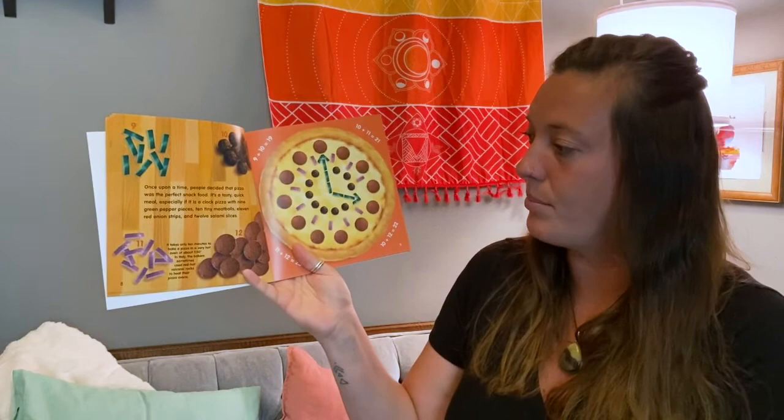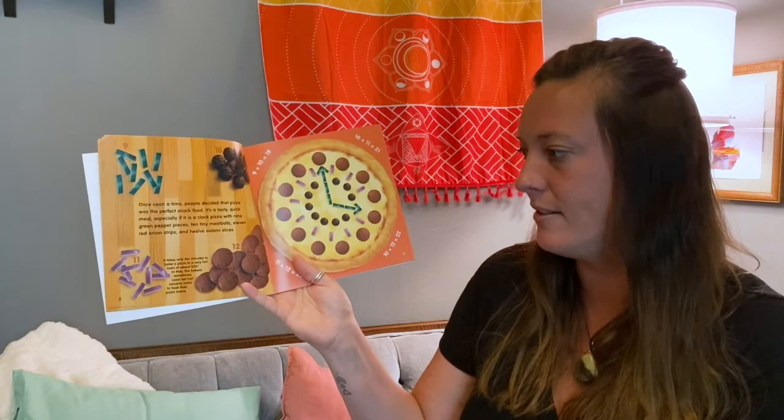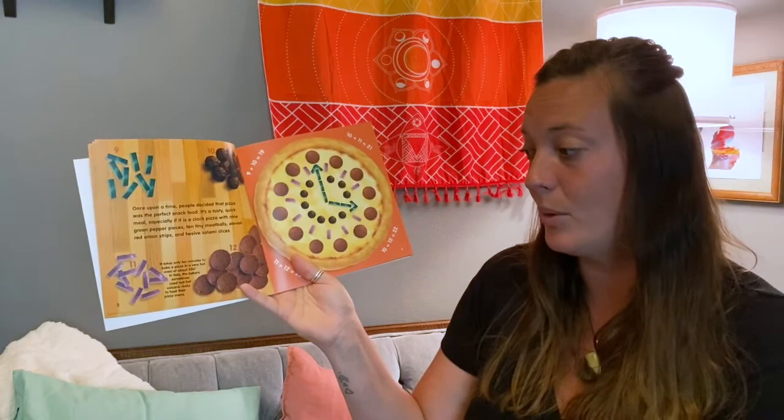Once upon a time, people decided that pizza was the perfect snack food. It's a tasty, quick meal, especially if it's a clock pizza with nine green peppers on it, 10 tiny meatballs, 11 red onion stripes, and 12 salami slices. It only takes 10 minutes to bake a pizza in a very hot oven of about 550 degrees. In Italy, the bakers sometimes use red hot volcanic rocks to heat their pizza ovens.